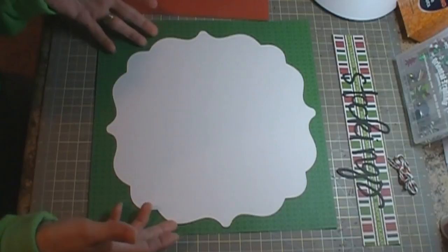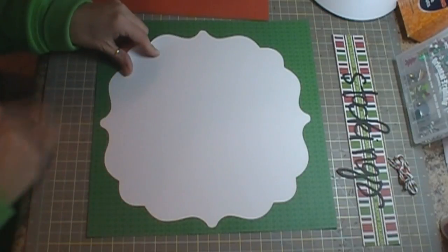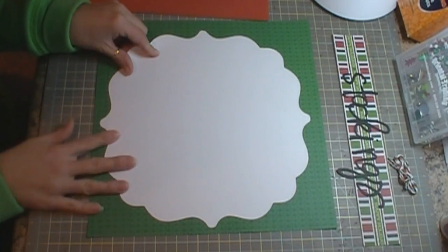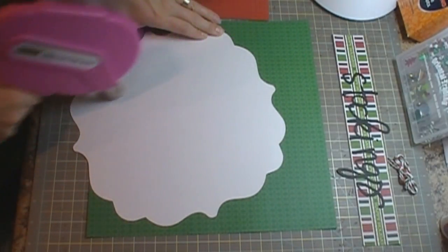I used the Elegant Edges cartridge for this cut, which I did the shadow fit to page, and it is the swirl number 2, cut at 10 and a half inches. It's going to go on the center of my page, so we're going to go ahead and just get that adhered.